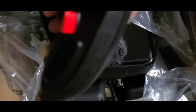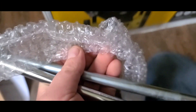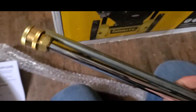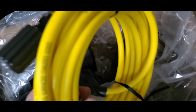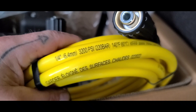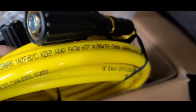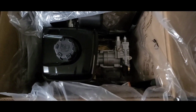The handle has a side safety button on either side, so it works left or right handed — that's nice. There are two bars wrapped in bubble wrap: one is the axle and one is the pressure washer nozzle. And there's the 25-foot, quarter-inch, 3200 PSI hose in yellow.